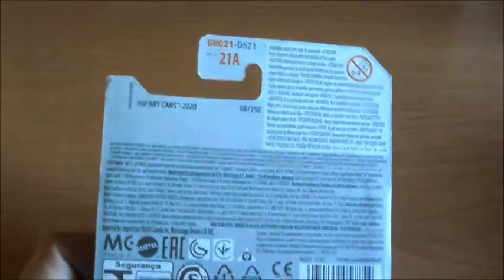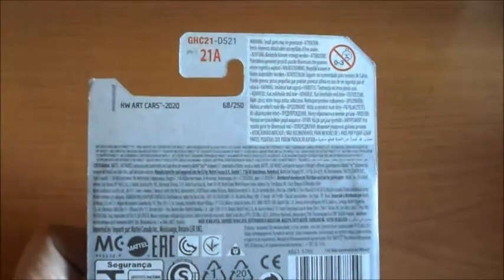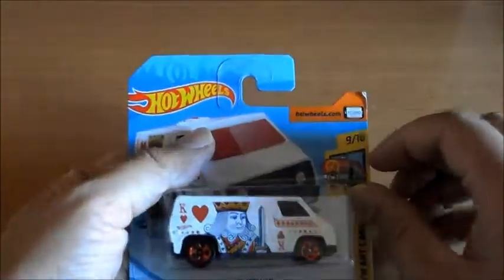Por detrás no veo ninguna clase de licencia, pero estoy casi seguro que esta furgoneta es de GMC, así que debería tener al menos la de General Motors. Vamos a pasar a abrirlo.